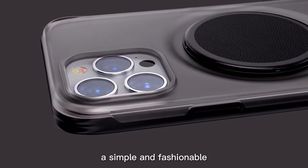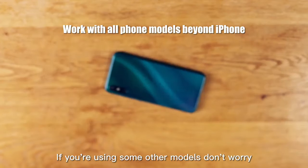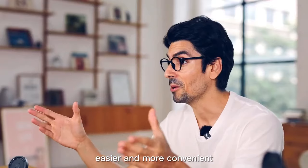A simple and fashionable anti-drop mobile phone case for iPhone. If you're using some of our other models, don't worry — just stick this patch on the back of your phone. ModLock products make your life easier and more convenient.